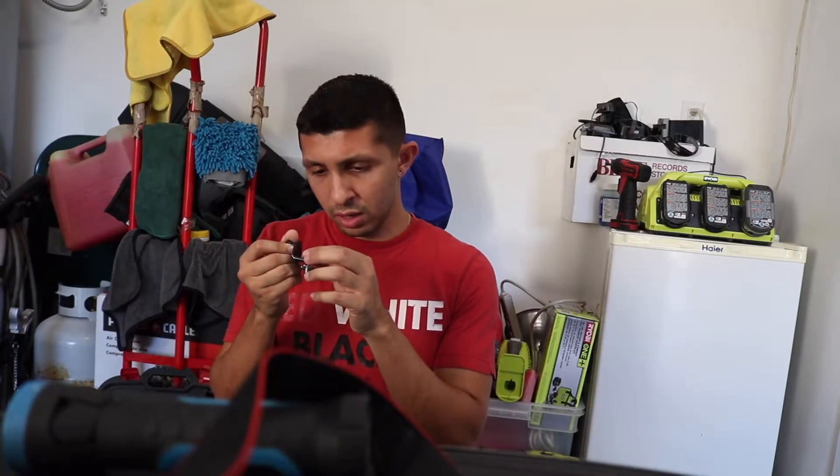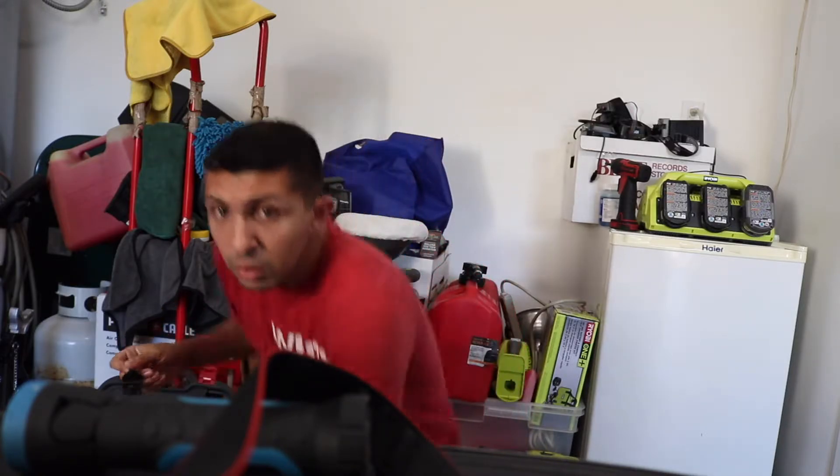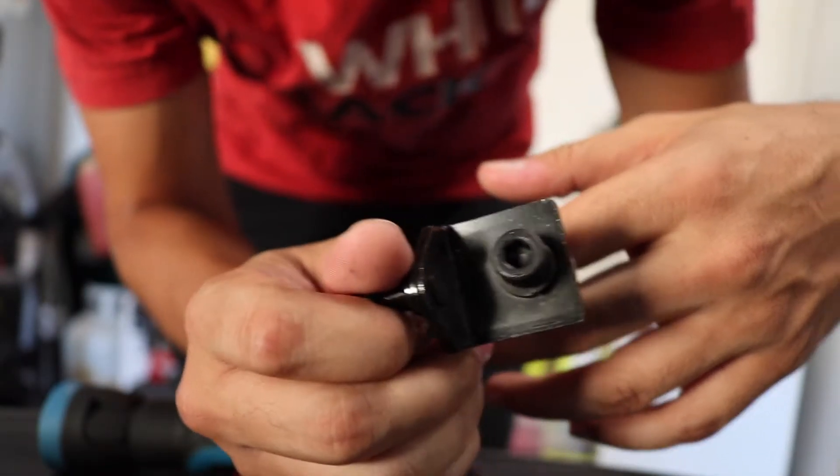Either way, we're going to be installing that so let's get to it. This install seems like it's going to be fairly simple. All we have is just two 10 millimeter bolts — one right there and then one on the other side. So all you really need for this is a 10 millimeter and an allen key. I haven't seen the instructions yet, so we're going to take it apart and see how it goes. It looks like we're going to need a six millimeter allen key.